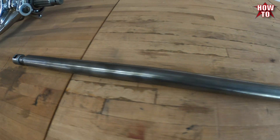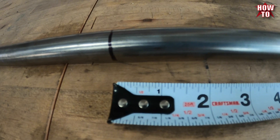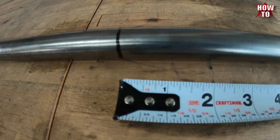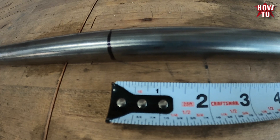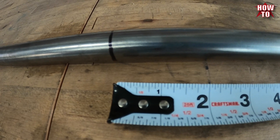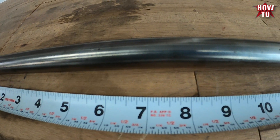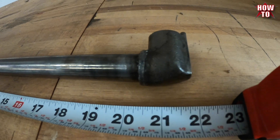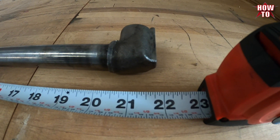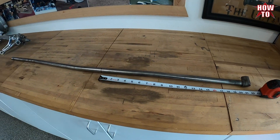We're all math majors. So here is our shift linkage, and here is our mark. Everybody stop what they're doing right now — type in the comment section how short you think this tube has got to be. Remember how much we shortened the chassis by, and how much we moved the shifter back. Quick math. Let's check it out. We're looking at 21 and three-quarters of an inch that we need to shorten this bad boy.